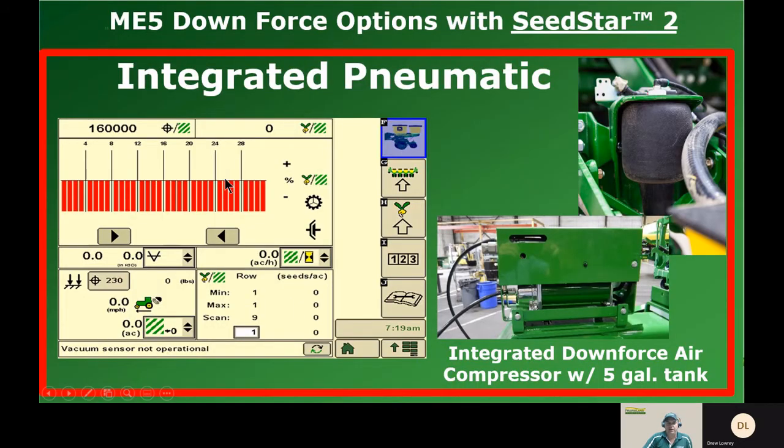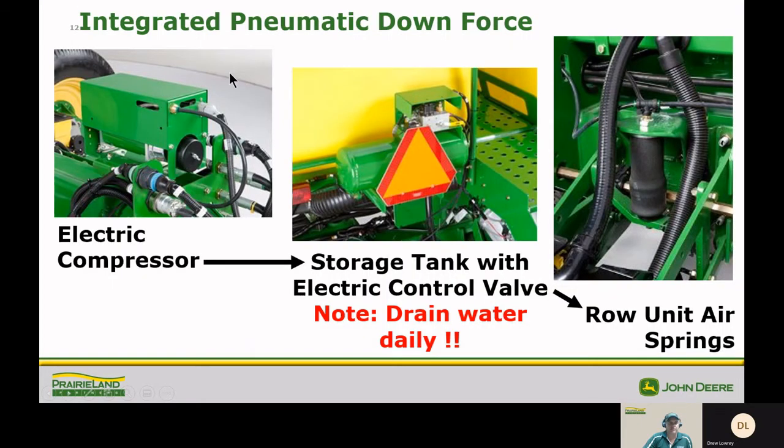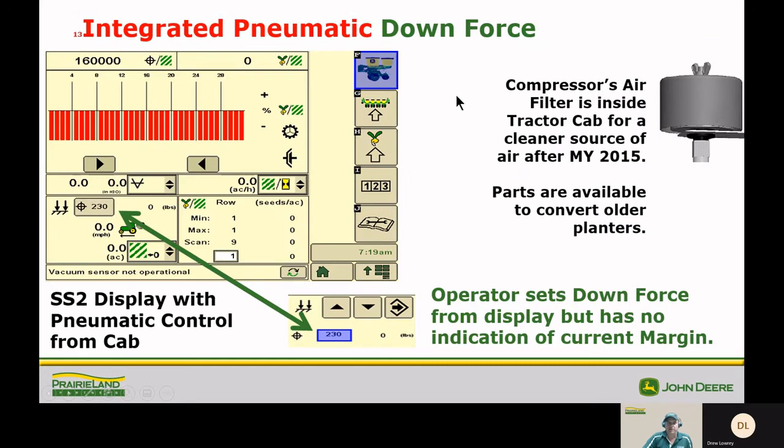The integrated pneumatic downforce system has an electric air compressor on the tongue of the planter with a five-gallon storage tank on the back. Please note that you need to drain the water in this tank daily. The row unit has individual air springs. Note that in model year 2015, they moved the compressor's air filter inside the tractor cab. If you have a model year 2014 or older, there are parts available to convert to get that air filter in the cab pulling in already-filtered air — it will really help with filter cleanliness and the life of your compressor. On the SeedStar 2 display you set downforce from the display, but you have no indication of current margin.